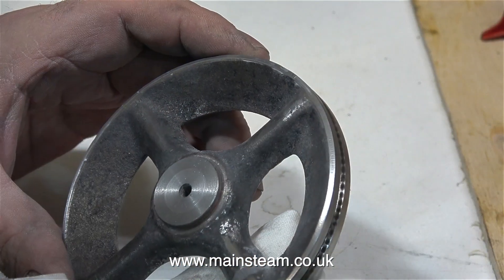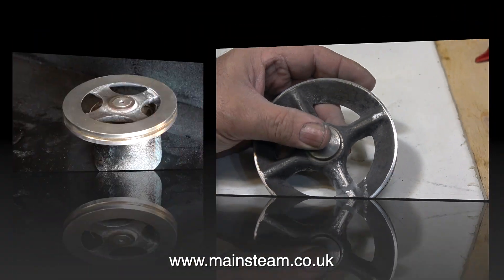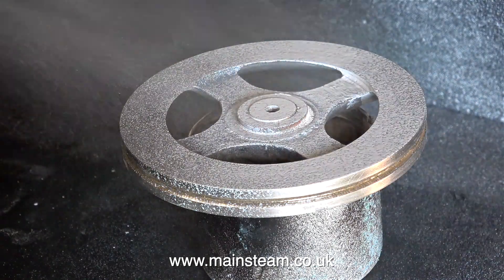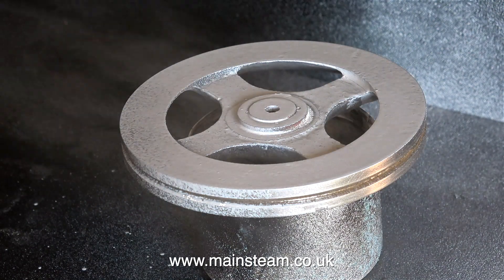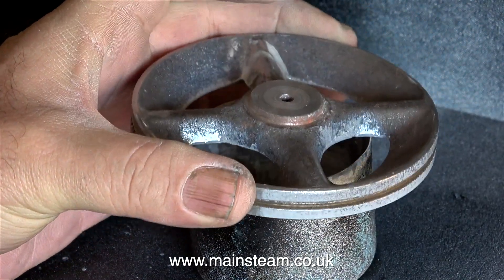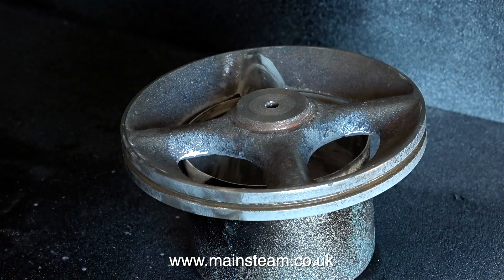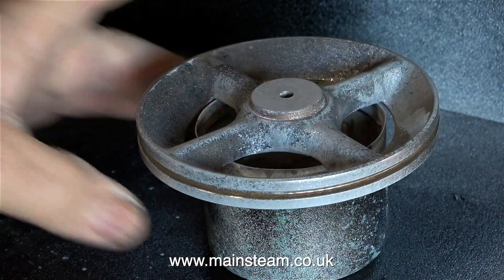All I'm doing is removing the surplus JB Weld, leaving enough in the groove that I filed in the flywheel. There's a bit more filling to do that I will do at the end of the episode, once the etch primer has dried. In this clip I'm using Phoenix Precision Paint's etch primer. Firstly, the etch primer will stick to the metal, giving a really good base for a top coat. But it will also show me the imperfections around the repaired spoke, and I will fill the imperfections with some ultra-fine filler later on in the episode.